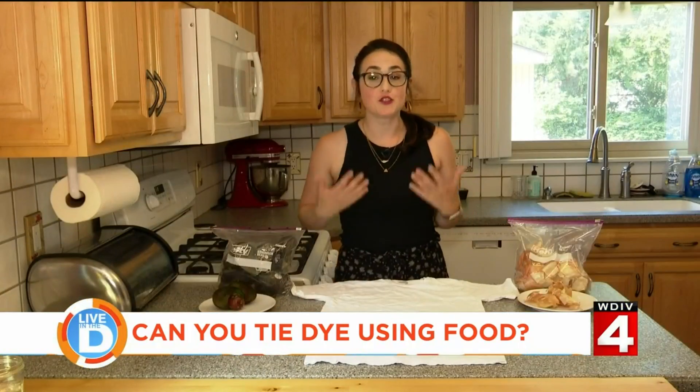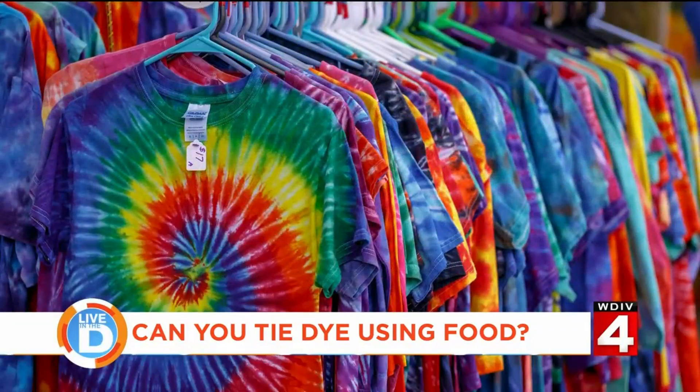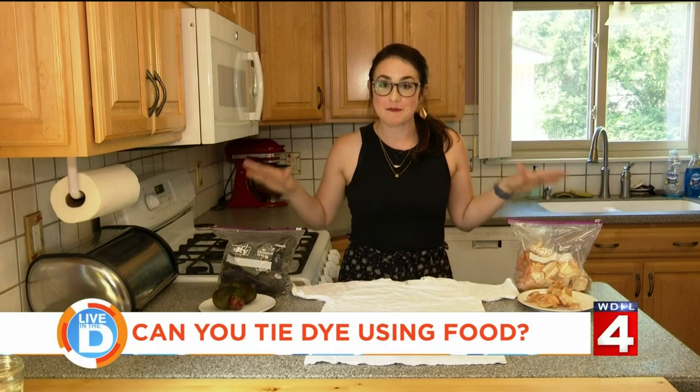One summertime activity I enjoyed doing as a kid was tie-dyeing shirts. And lucky for me, tie-dyeing is coming back in style. So as I was looking it up online, I found out something new — you can use food to make the dye.